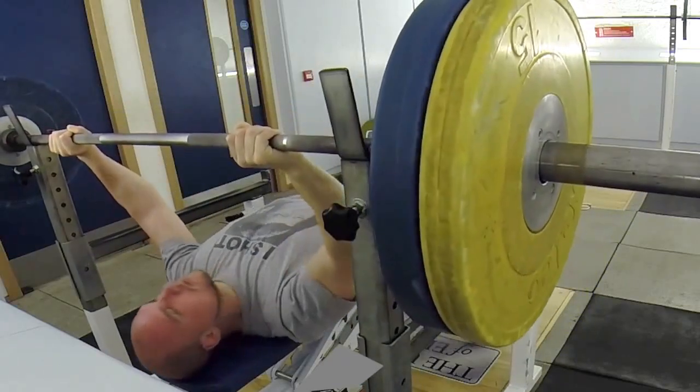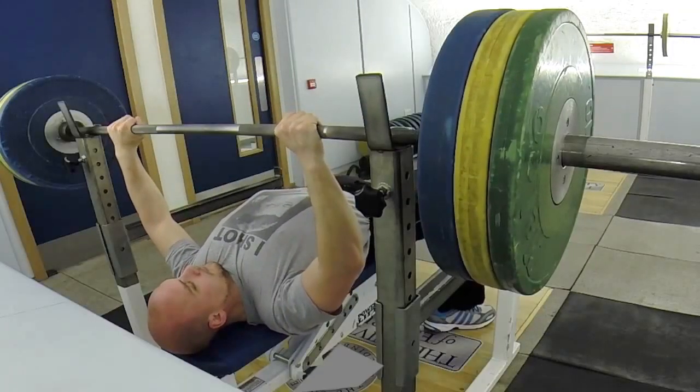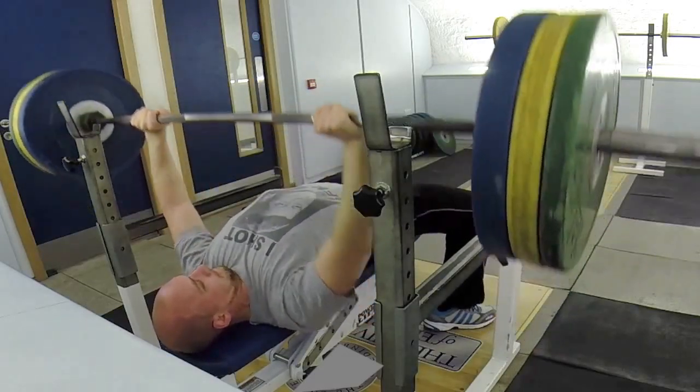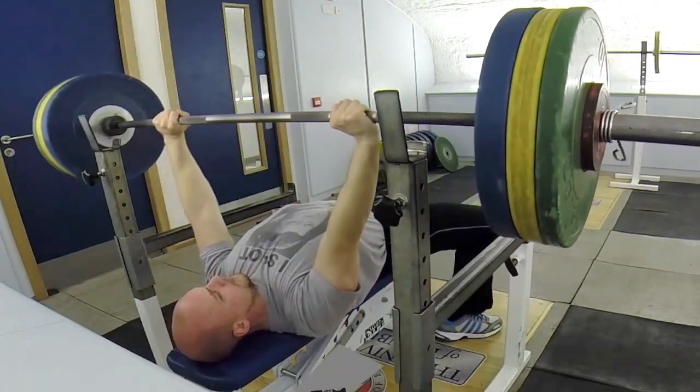Three reps — the third one, even though it was 90kg, was an absolute killer for me. After that I went up to 110, just threw on 10 kilograms on each side. Going for one rep on this and I thought that went up pretty quickly, pretty happy with how that one went.